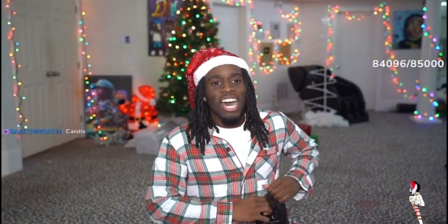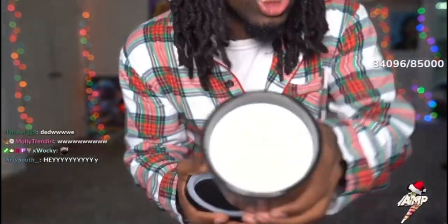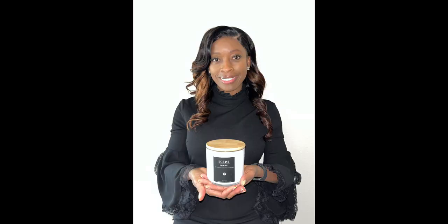Oh my gosh — wait, that just smells amazing. It's not like a normal candle — hold on, I need the lighter, where's the lighter? I just saw the lighter!